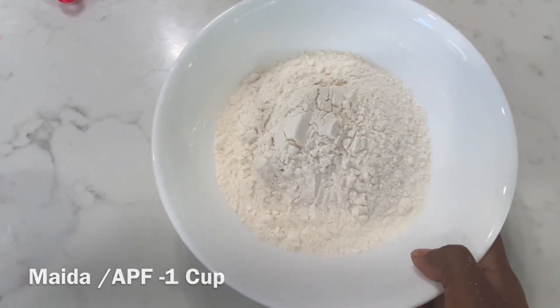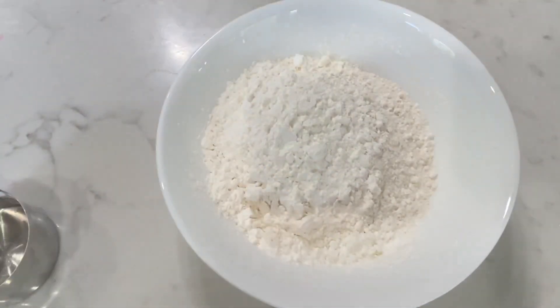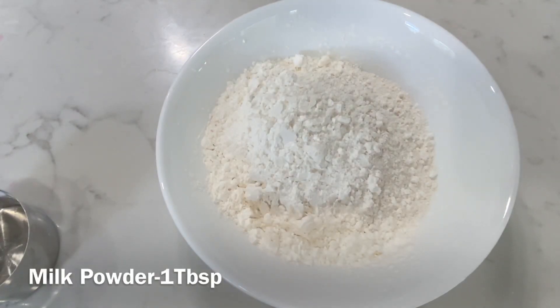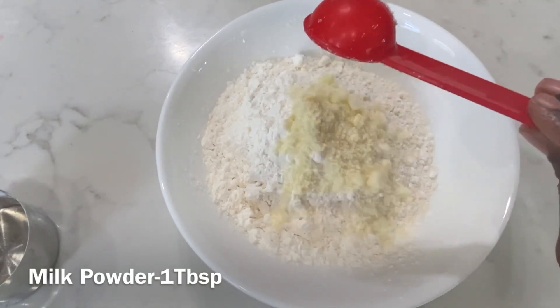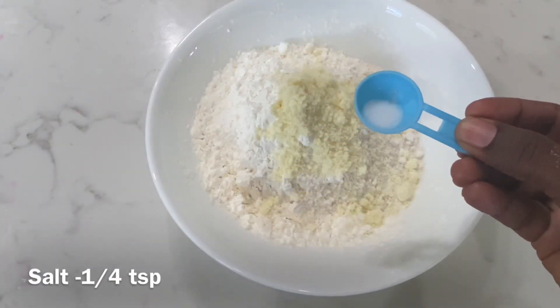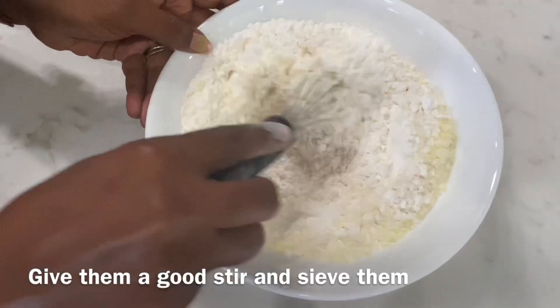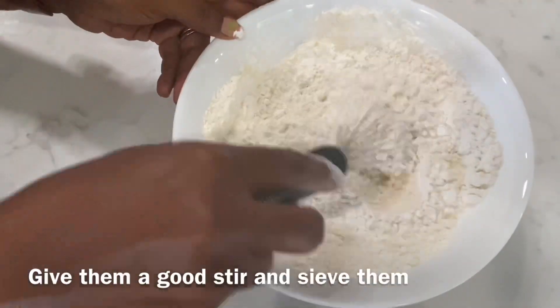For this, you need 1 cup of maida, 1 cup of corn flour, 1 cup of milk powder. These are the dry ingredients — use a whisk or a fork and mix it well.